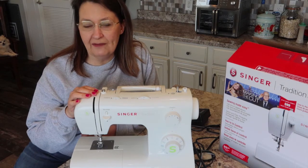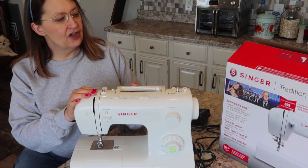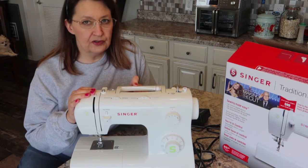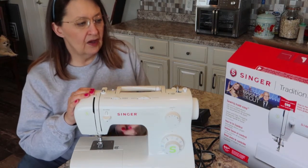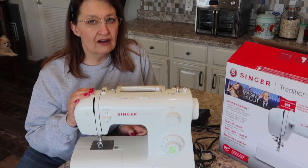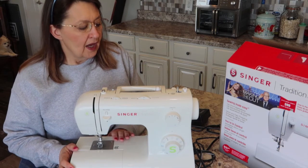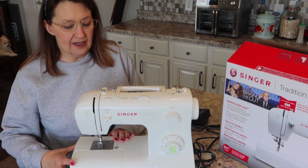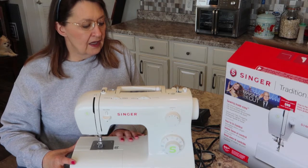I got this at Joann's — it was the doorbuster special for $129.99. Even normally they're not that much higher, so it was a pretty good deal — not all that expensive. It's a Singer machine, so it's pretty solid. This one has all metal on the inside.